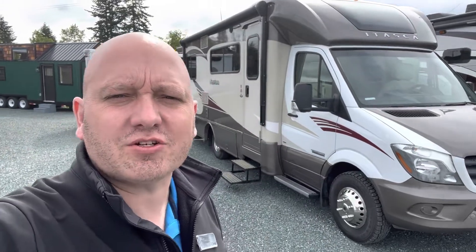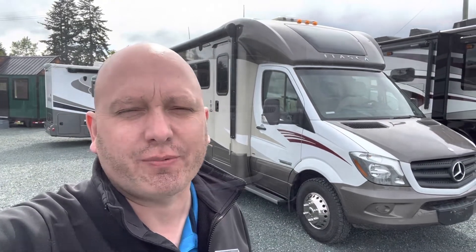Good morning, good afternoon. It is Chris Taralla coming at you from Arbutus RV here in cloudy Nanaimo, British Columbia. Today I'm going to introduce you to this 2015 Navion 24G. Let's have a peek.